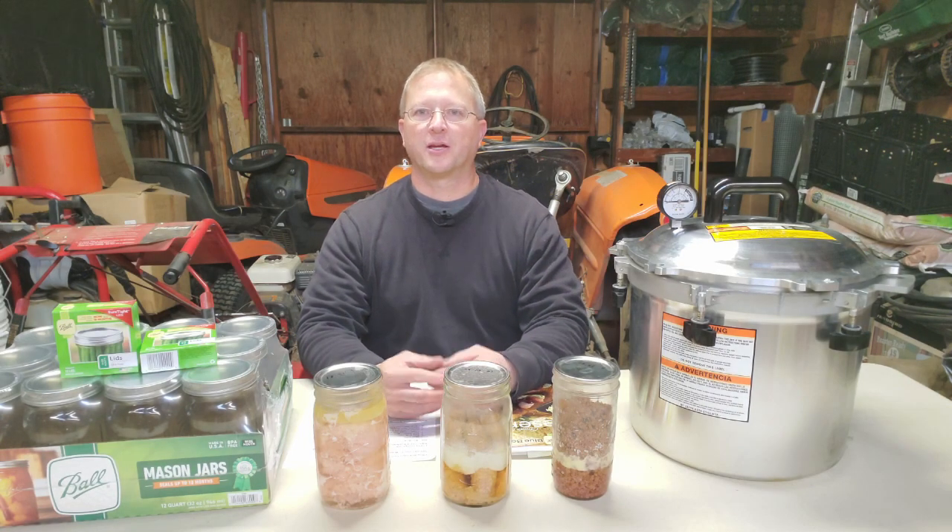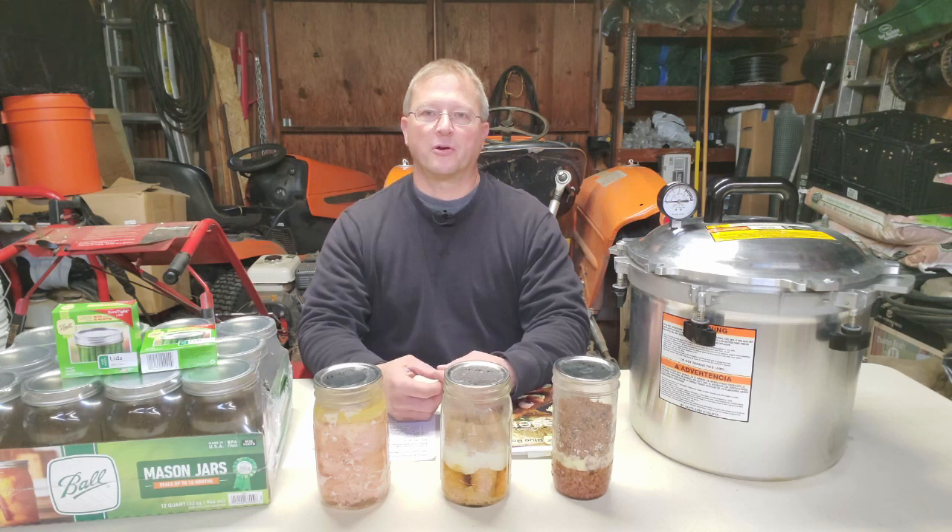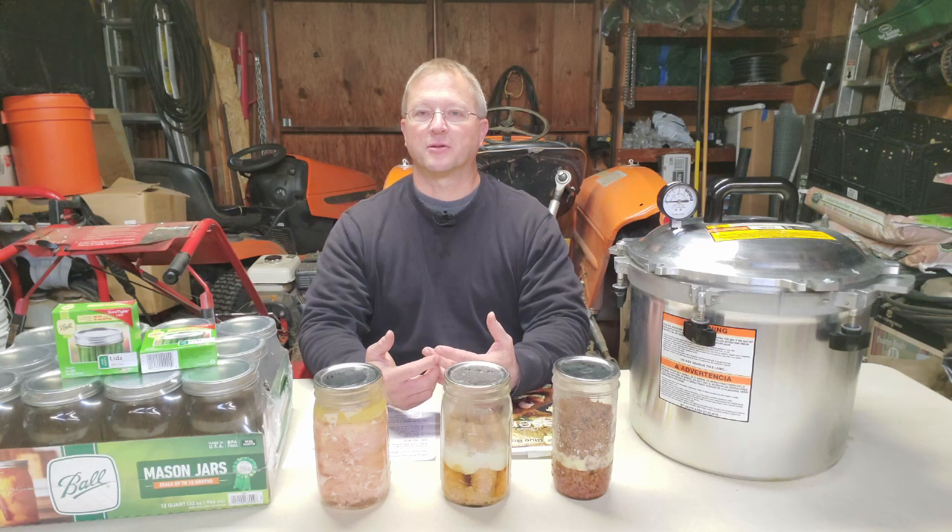Hello, welcome back to Everyman Prepping. Today we're talking about pressure canning and pressure canning meats. I've recently done videos on stockpiling food — food's never going to be cheaper than it is right now — stockpiling water, long-term food storage in five-gallon buckets and mylar bags, and the sugar shortage that's coming up. I'll put links to all those in the cards above so you can watch them after this video.